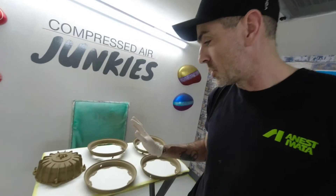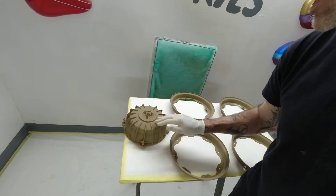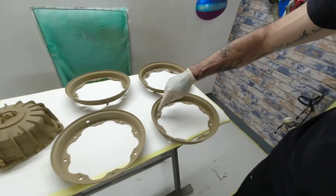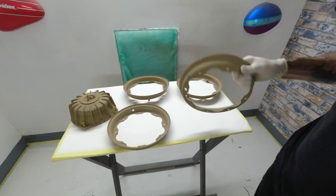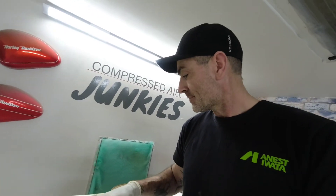Right, that's all been scuffed back — basically keying up the surface, knocking that rough edge off with a scotch-bright. I've gone all around on the inside and out, all the rims have been knocked back and scuffed. So the next stage will be to give them a little blow down, get any dust off, then mount these from the ceiling again, hang them up, get some primer mixed and drop some 2k high build on them. See you in a bit.